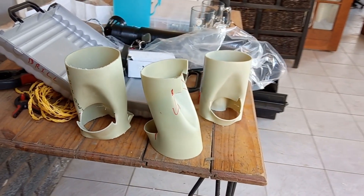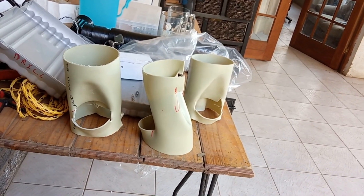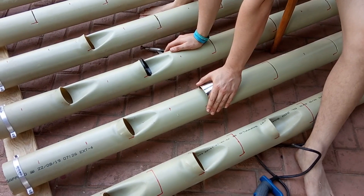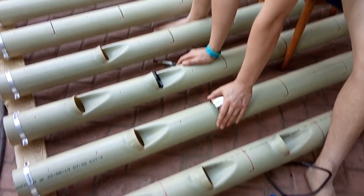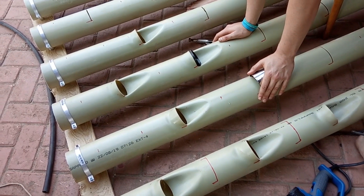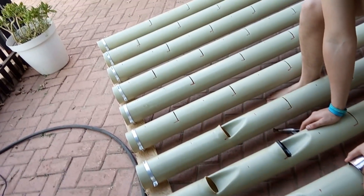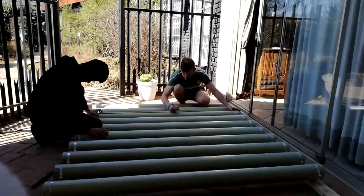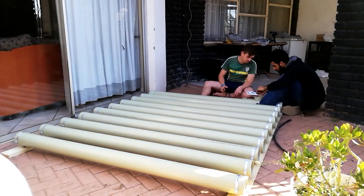Here you can see the templates — we did a few tests before moving on to the actual pipes, mainly because we didn't want to mess anything up. You can see we use the heat gun with slits cut into the pipes; those slits are about 50 millimeters wide. With the heat gun you heat up the PVC pipe and use the stainless steel cup to push in and mold the pipe to fit the net cups.